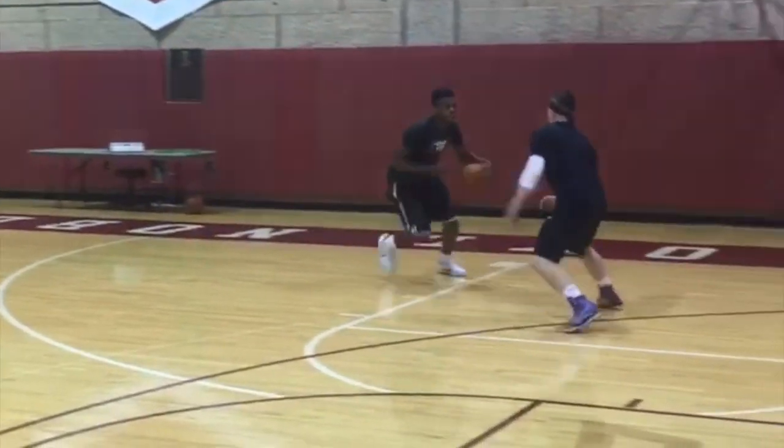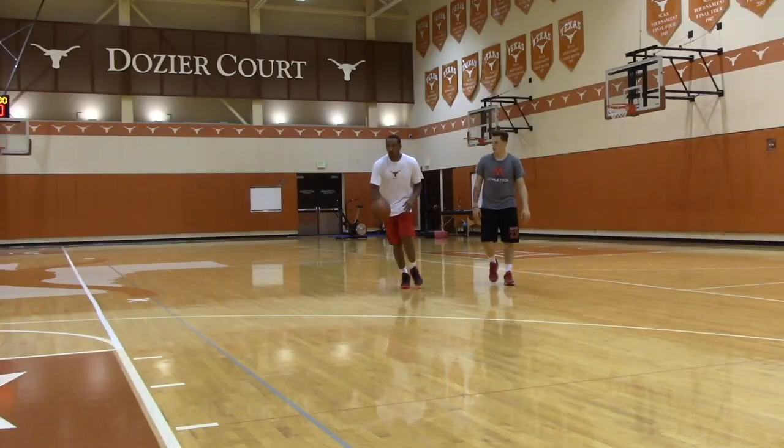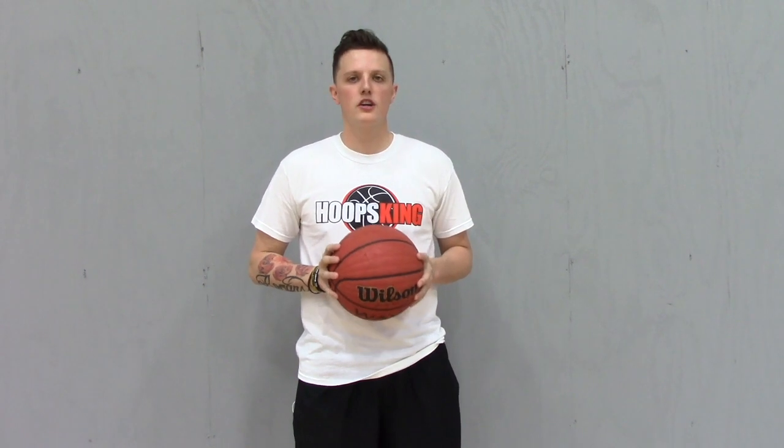Hey, Coach Trey here with Hoops King. I'm an NBA basketball trainer and currently work with Buddy Heald and Avery Bradley as their skill development coach. And today I'm going to be showing you how to do the Kyrie Irving between the legs crossover jump shot.